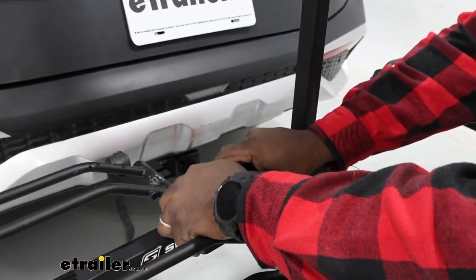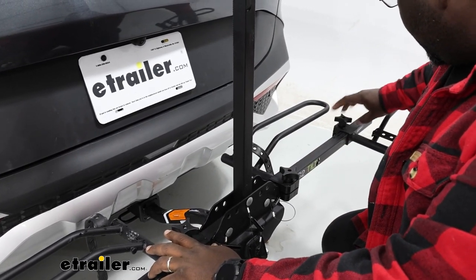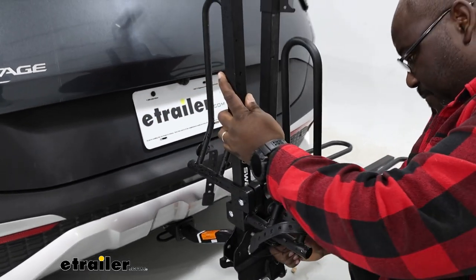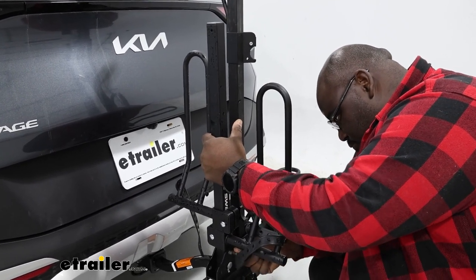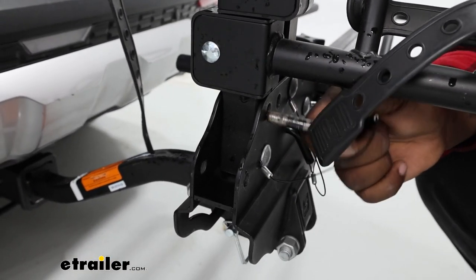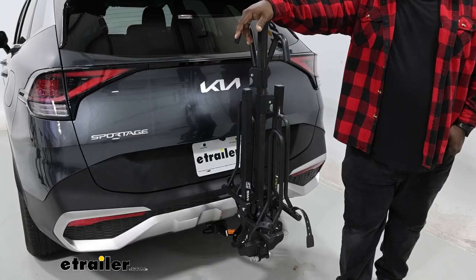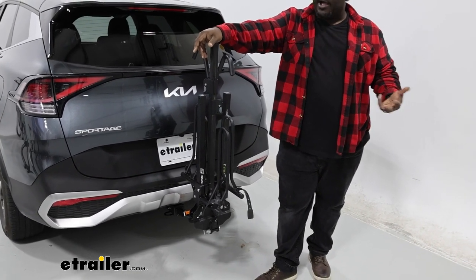We're going to take our cradles and bring them in as close as we can to give ourselves the smallest footprint before we fold up our XTC2. We're going to remove our pin, lift it up, and reinsert it — doing the same over here on the passenger side. The XTC2 folded up takes up so much less space than a lot of other options that are out there.